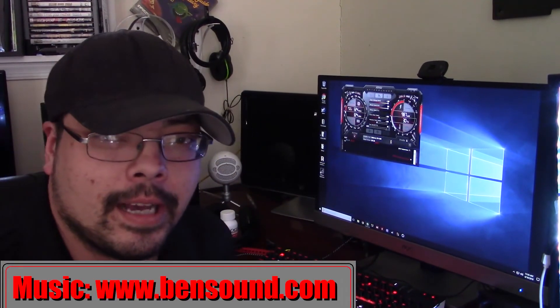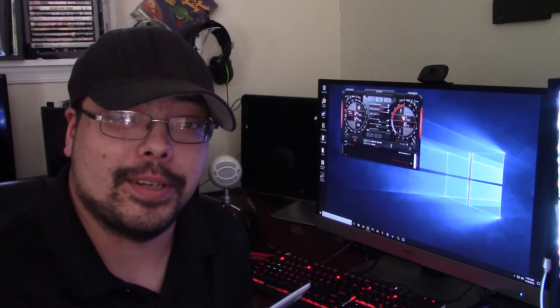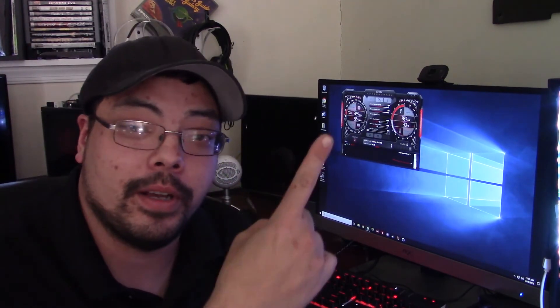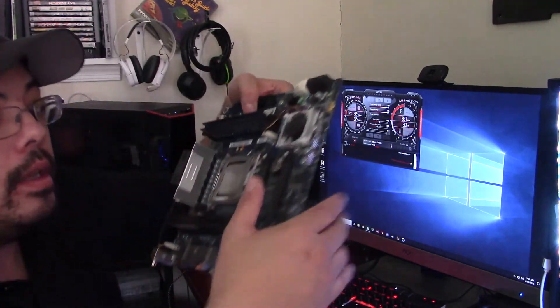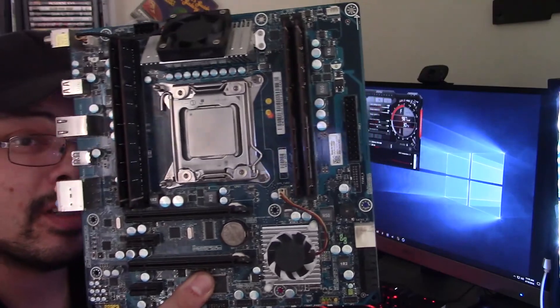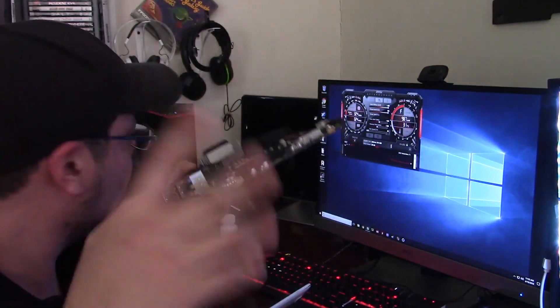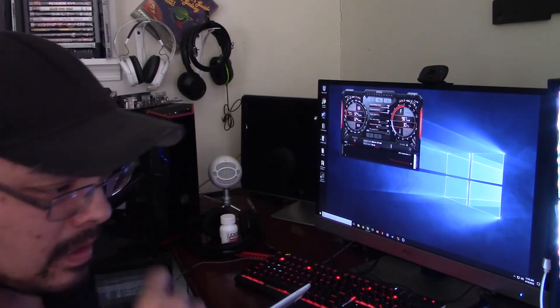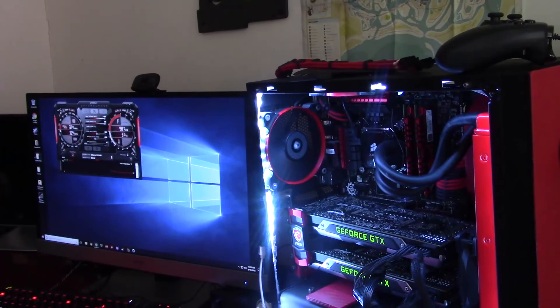Hey guys, Joe here. If you recall from a previous video, I did an attempt at running quad SLI on an Alienware R4 with an i7-3820 overclocked to 3.9 GHz. It didn't work, the main reason being that those cards require PCIe Gen 3 and that motherboard only supported PCIe Gen 2.